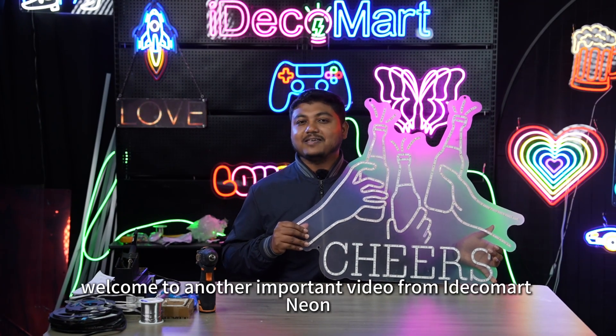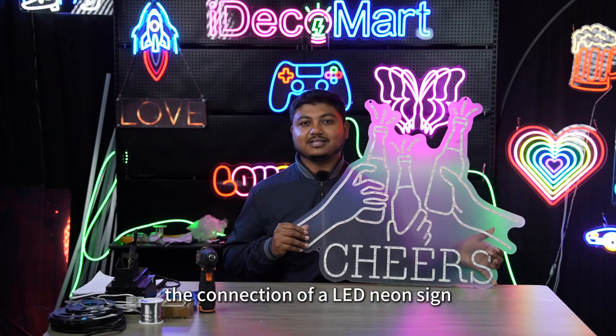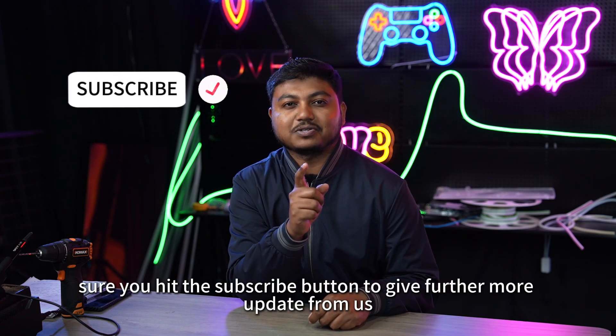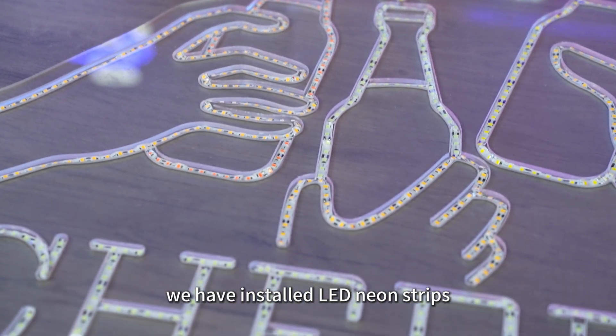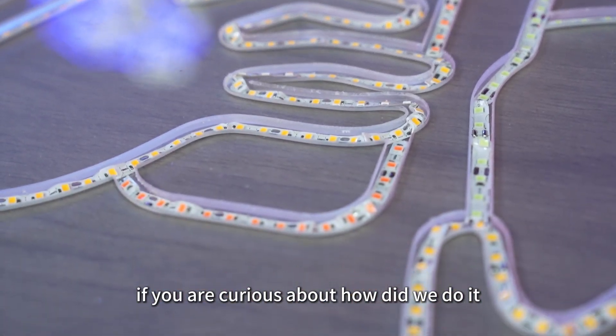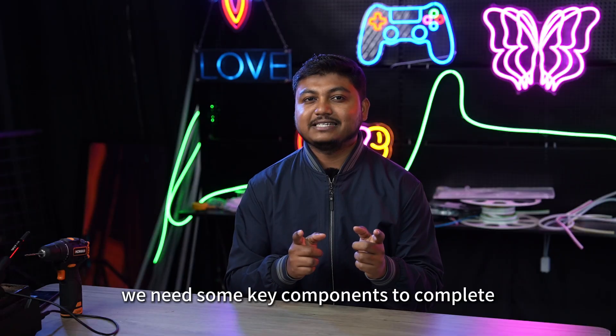Hello everyone, welcome to another important video from iDekomart Neon. Today we are going to show you how to solder the connection of a LED neon sign. But before we start, please make sure you hit the subscribe button to get further updates from us. As you can see, we have installed LED neon strips into an acrylic board. If you are curious about how we did it, please click the top right corner.